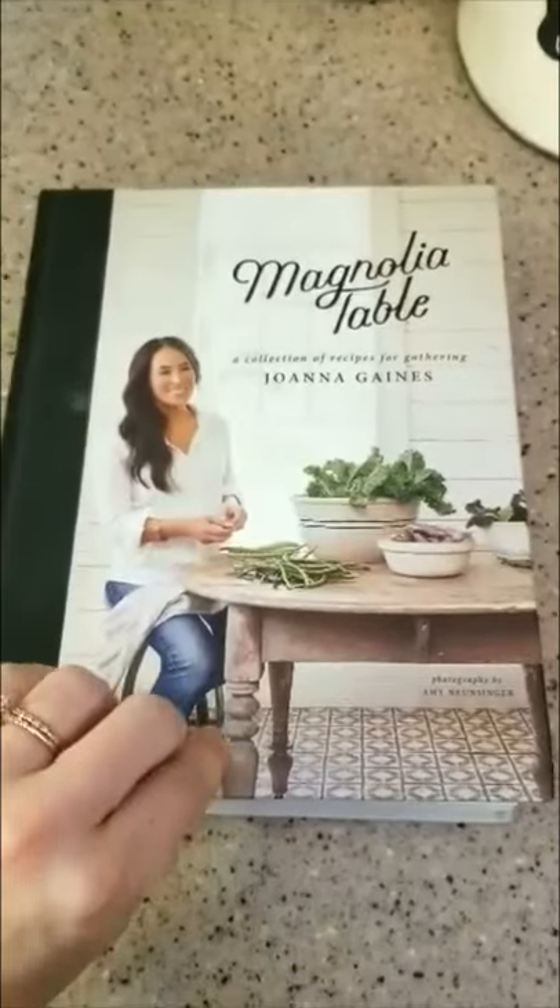Hi guys, it's time for Magnolia Table volume one, recipe number two. Today we're making country potato soup with crumbled bacon on page 103. I'm gonna be making this in my Instant Pot.